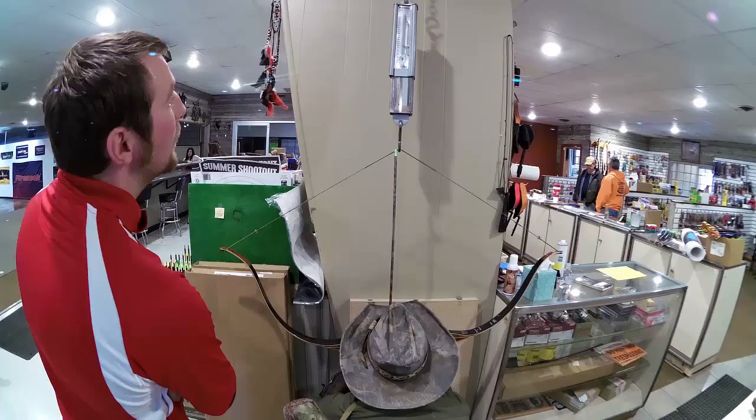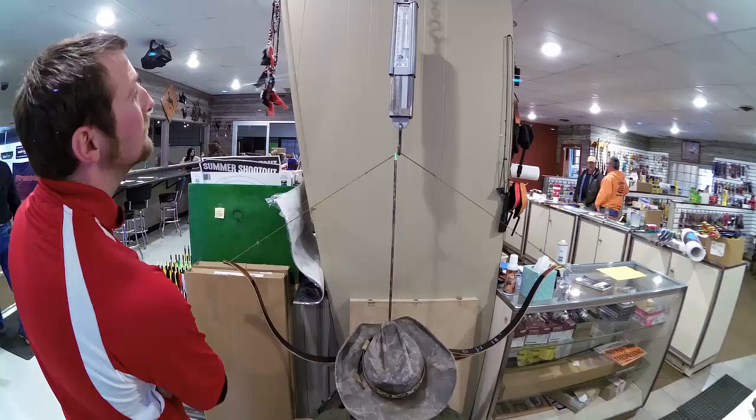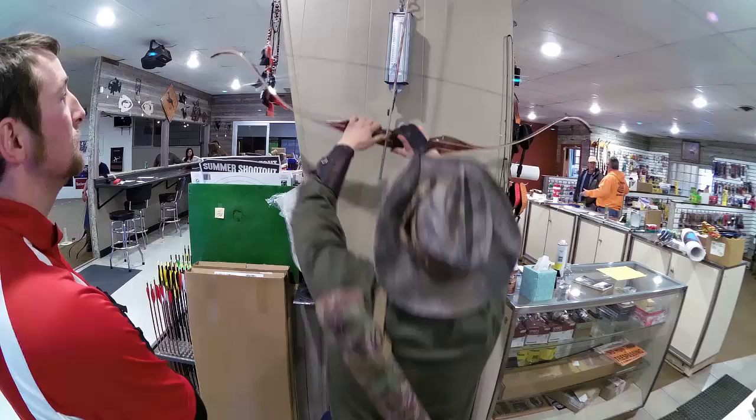At 28 inches, the scale reads 81 pounds. At 29 inches, it reads 85 pounds. At 30 inches, it reads 90 pounds.